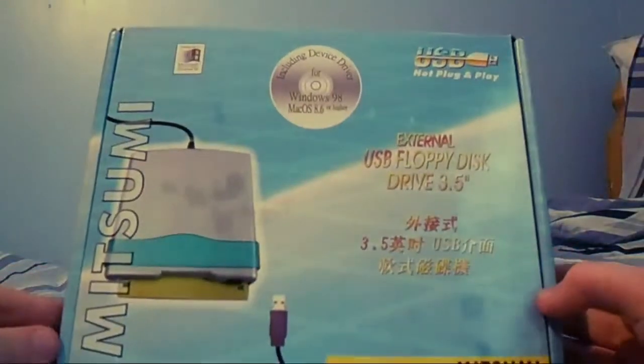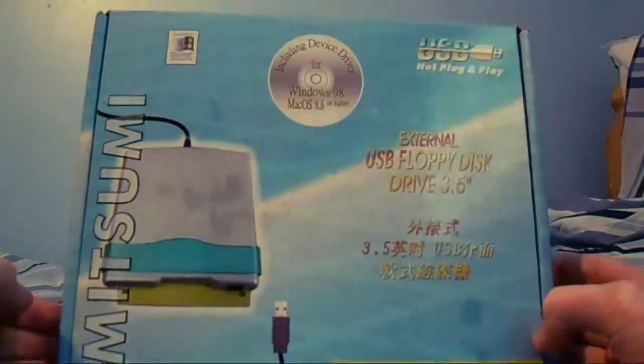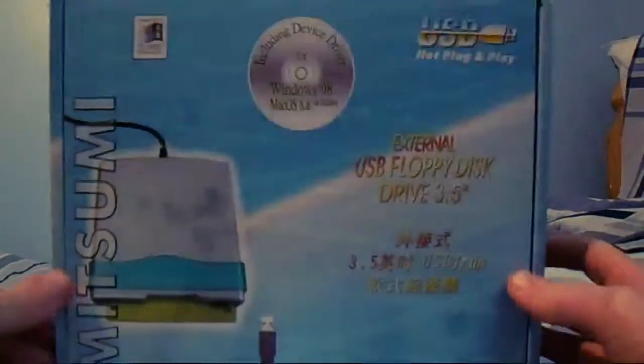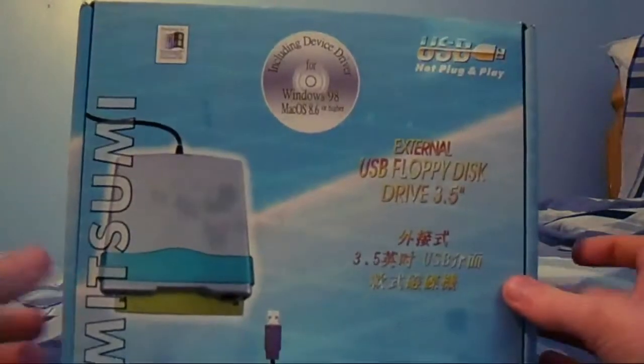Anyway, the first thing is this — what is this, you ask? It's a floppy disk drive, which I needed for old floppy disks and all that. Let me just read the back of the case. This is a Mitsumi external floppy disk drive for 3.5 inch floppy disks. There's also 5 inch ones — I still need to get one of those.